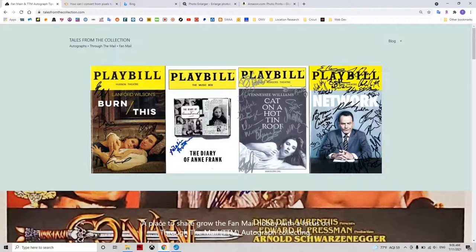If you write fan mail or request autographs through the mail, then you are in the right place. A common question in the hobby is: how do I get photos for celebrities to sign? I will quickly show you the easiest way to do this.